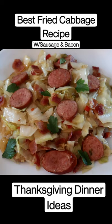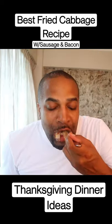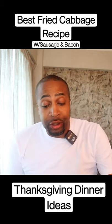And there you have it, guys — fried cabbage with sausage and bacon. I can't stop eating this dish.